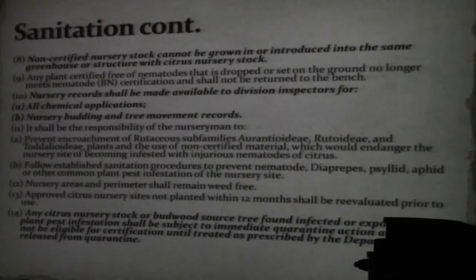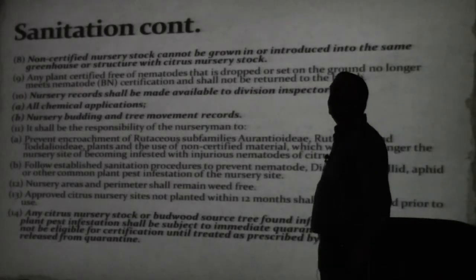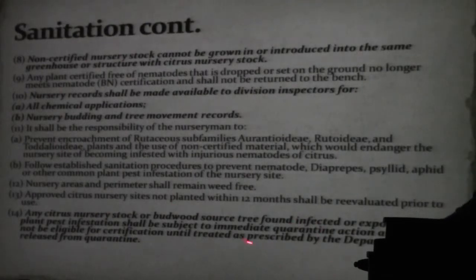Any citrus stock or budwood source tree found infected or exposed to plant infestation shall be subject to immediate quarantine action and will not be eligible for certification. 'Exposed' is a vague term — it can mean a psyllid got in, a roof came off, or that someone entered who you think had canker on their shoes. The point is you have to be very serious. The tone needs to be set for sanitation.